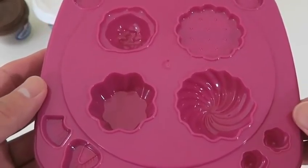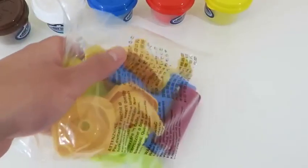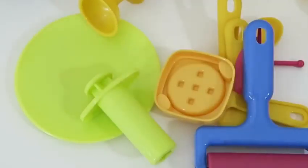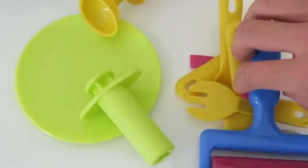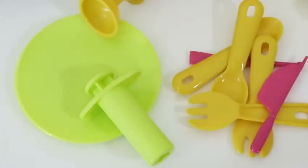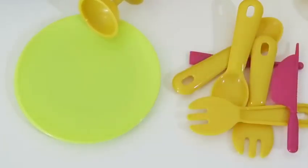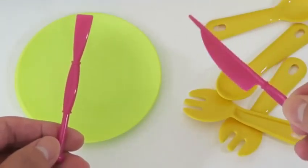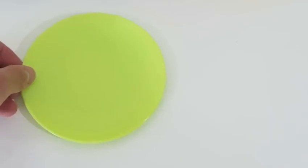This is the dessert molding tray. The middle of the tray has all of our sweet desserts we can create, and we can use the outer edges to make some toppings. Let's pour out some more goodies: a donut mold, a waffle mold, a roller, an extruder, two little cups, a knife and a little spatula, two spoons, two forks, and lastly not one but two plates. Awesome!